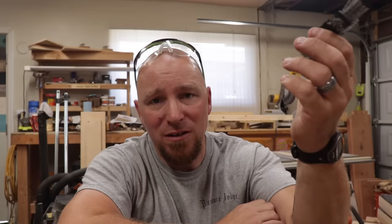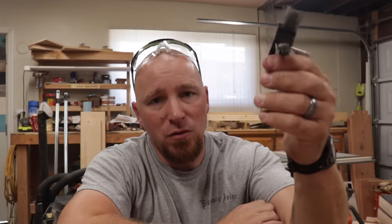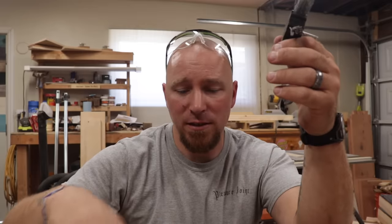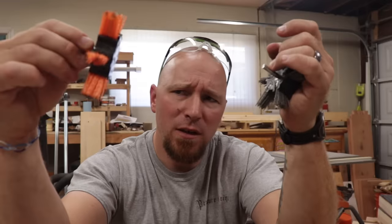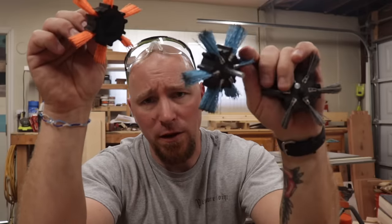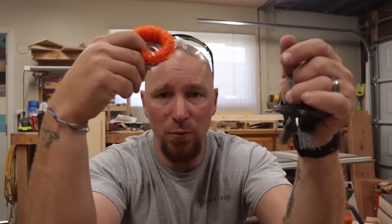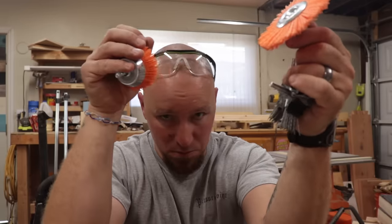I think these are like nine or ten bucks on Amazon. If I had to recommend one inexpensive brush to use, I think I would recommend this one. You might have noticed they come in different colors — that's because they're different grits, just like sandpaper. I believe this one's an 80 grit, this one is maybe a 120 grit, and I think this is a 240 grit. They're a little more or less coarse depending on the color. So if I have an orange cup brush, it's going to be the same grit as this brush or that one.